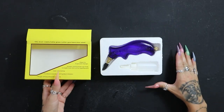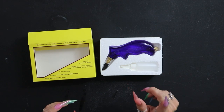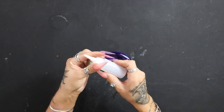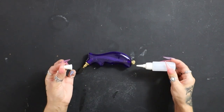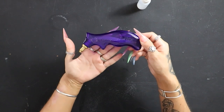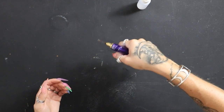Opening it up, there's foam, the glass cutter, and also this little oil container — which is super cool. You can fill your glass cutting oil in here and then fill up your glass cutter with it. Looking at this glass cutter, it's a very unique design. Not only the grip — I can fully grip this even with my nails, which is fantastic.